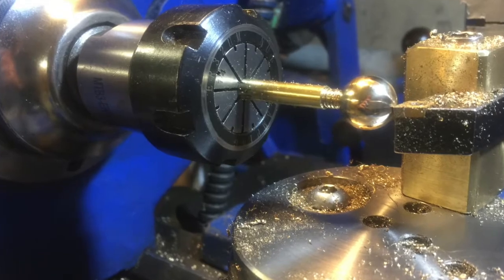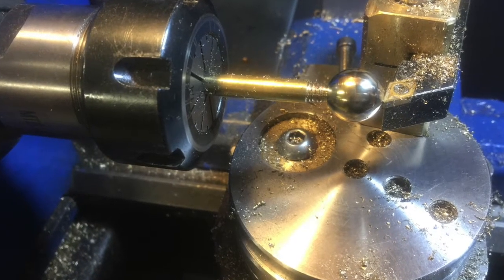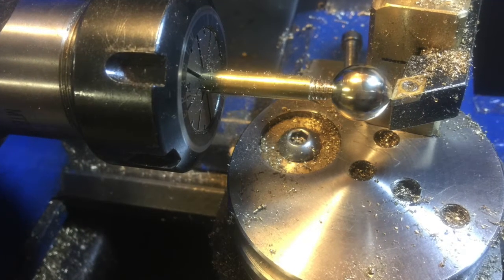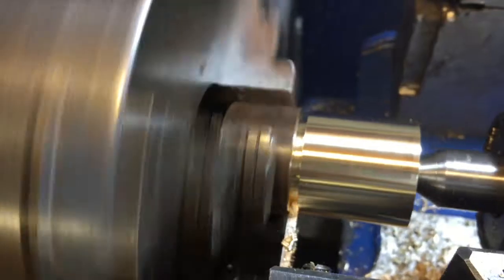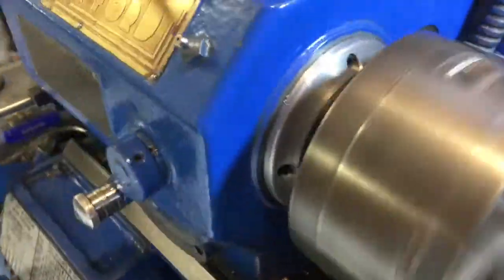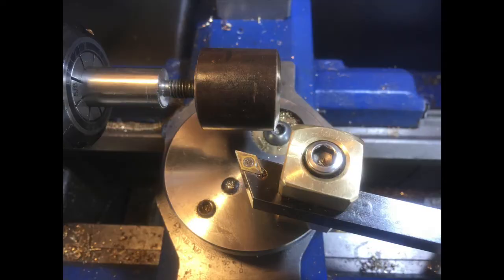The first thing the ball turner needed was a ball for its own handle. The whole process starts with creating a cylindrical bar, and the length of that piece has to be exactly the same as the diameter of the bar — you'll see why in a minute.